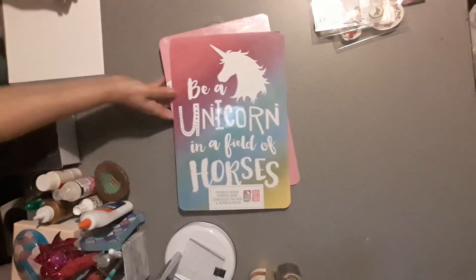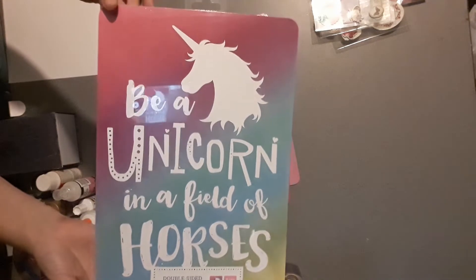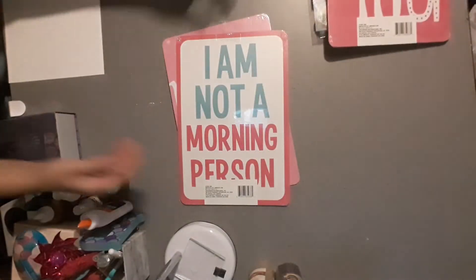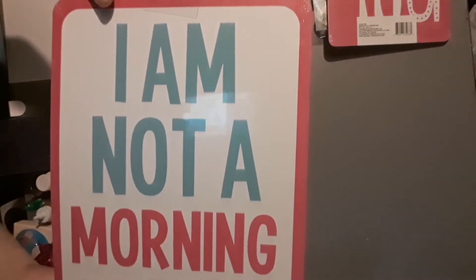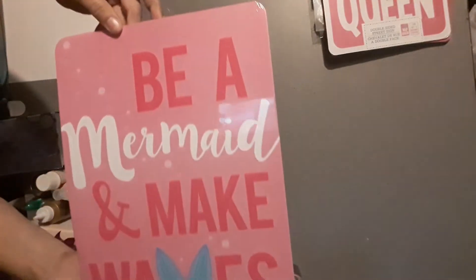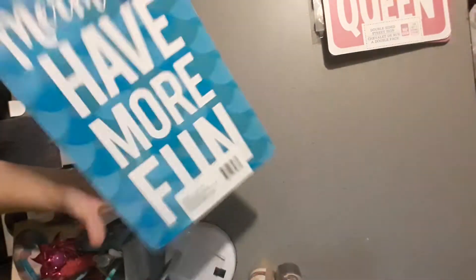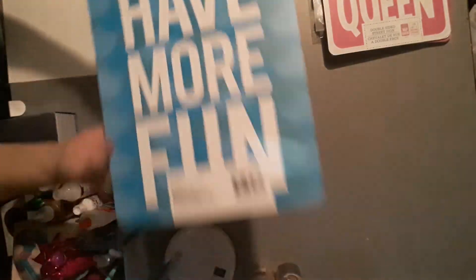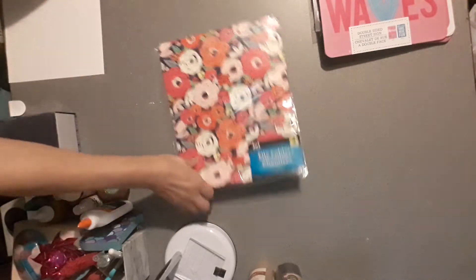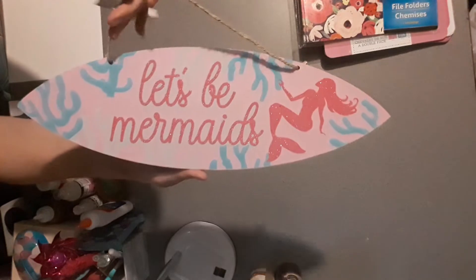I picked up three signs. I got the one that says 'Be a Unicorn in a Field of Horses — Be Wild, Be Crazy, Be You,' 'I'm Not a Morning Person,' and 'Nap Queen.' Then this one says 'Be a Mermaid and Make Waves' and on the back it says 'Mermaids Have More Fun.' I got those to put in my craft room. I also picked up this three-pack of file folders and a cute sign that says 'Let's Be Mermaids' for my craft room.